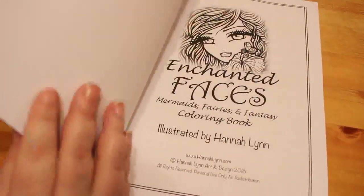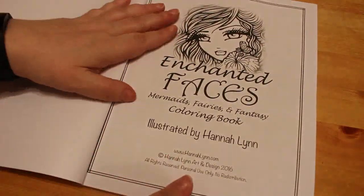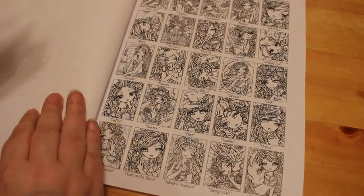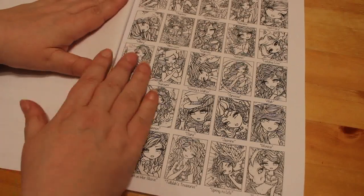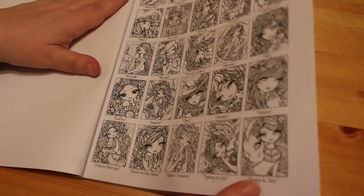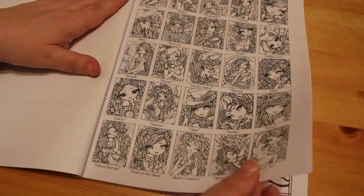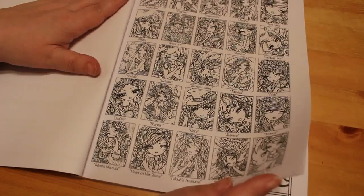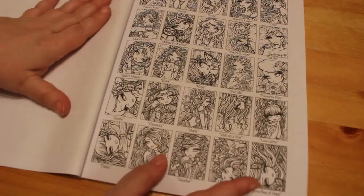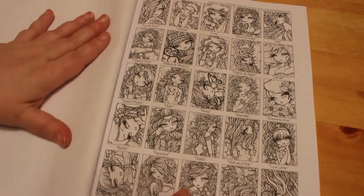As this is new to me, I thought I'd do a quick flip through and have a look at the pictures. I love the way you get all these little tiny thumbnails with the character names. I like the fact that she goes to the trouble of giving her characters names and the pictures titles. I think that's lovely.